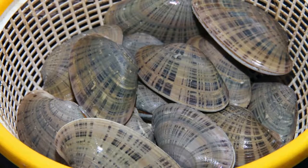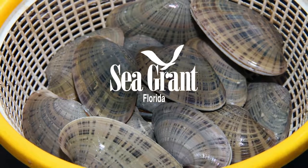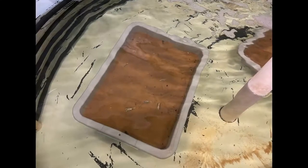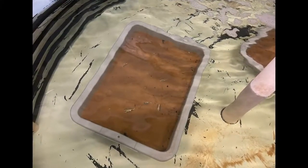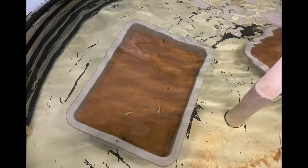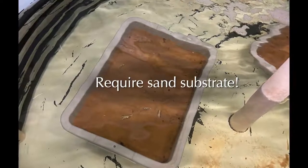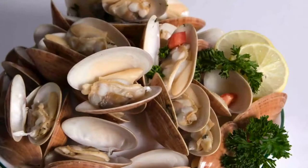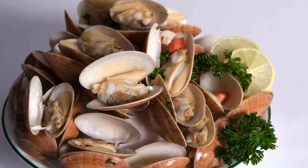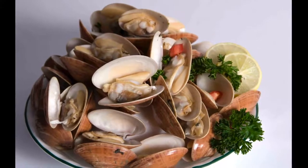Interest in hatchery production of this attractive clam resumed in 2006 with the support of Florida Sea Grant. Previous research determined that broodstock Sunray Venus Clams can be conditioned like the hard clam, Mercenaria mercenaria, with one exception: they require a sand substrate. Consumer acceptance of this clam is high, as is commercial production interest, due to the high value this clam commands.